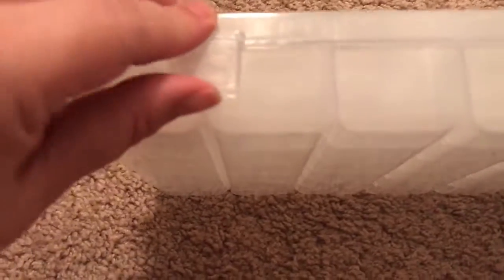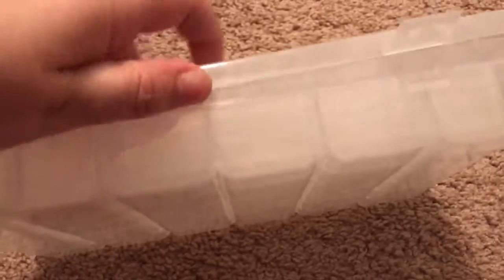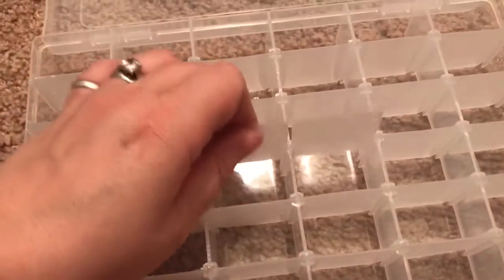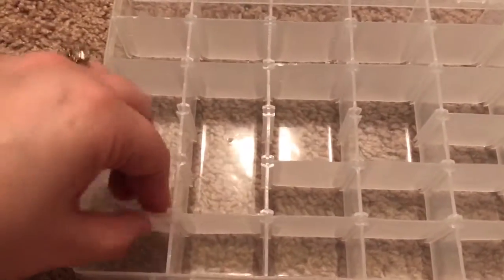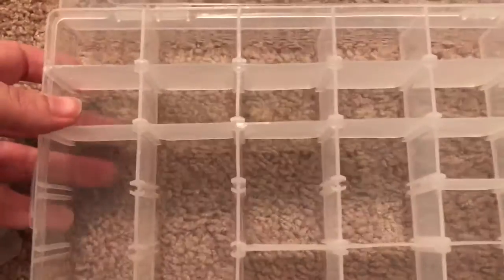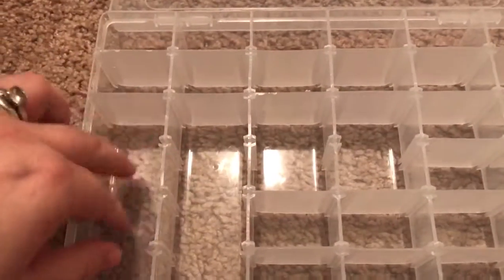I really like how the boxes have fasteners so it just doesn't open up on its own and the lid is nice and secure. You open it up and these slots are actually customizable — they actually come out so you can make big sections or little sections depending on what you want to include in here. It's a very strong, sturdy plastic and this is pretty cool.